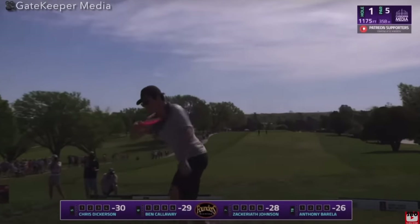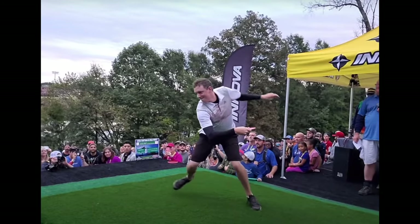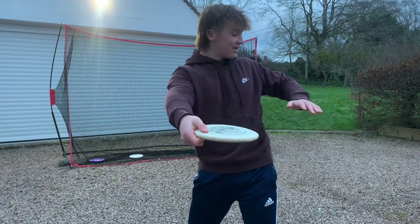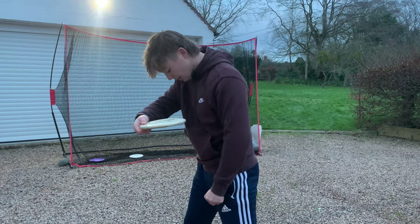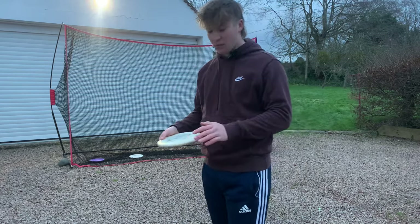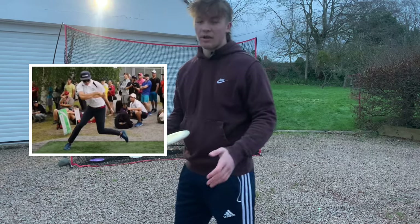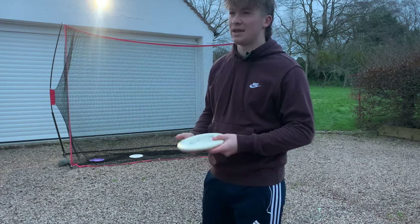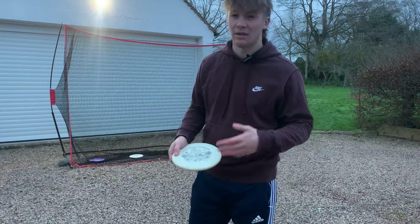A lot of Americans — look at someone like Anthony Varela who throws an absolute mile, or Simon Lizotte, Eagle McMahon — when they're reaching back they'll have their elbow bent, fist closed, and drive down to their hip. It can be front, back, or side of the hip; it varies between pros. Someone like Paul McBeth goes forwards, which I don't think is optimal for power or accuracy, but his throw is incredible because of his repetition and the rest of his form.